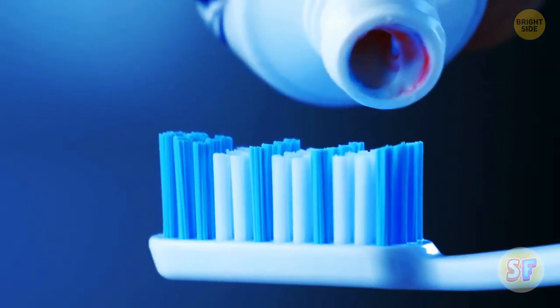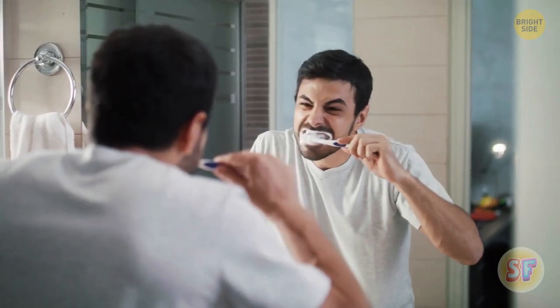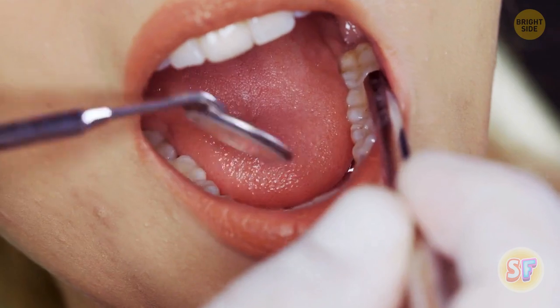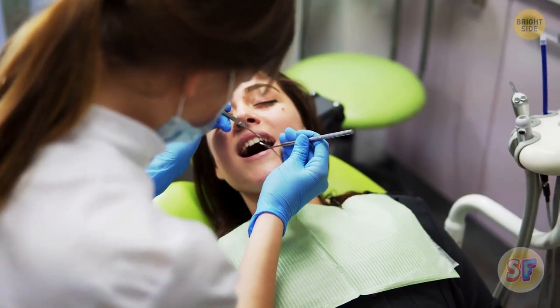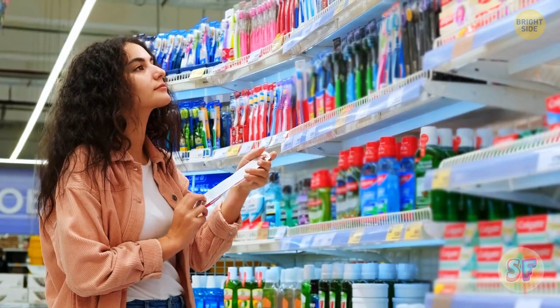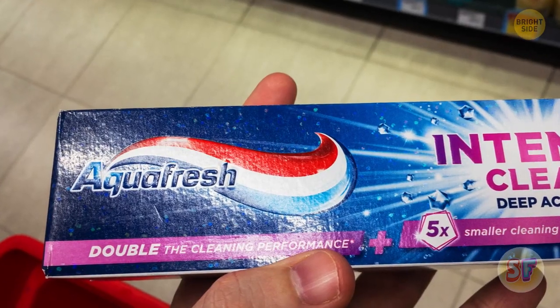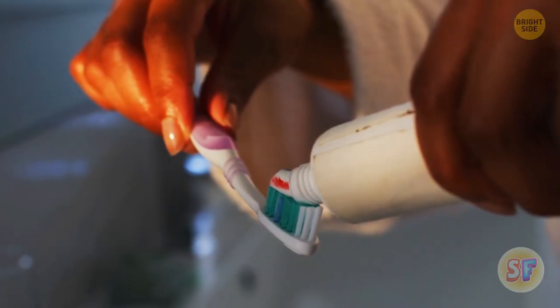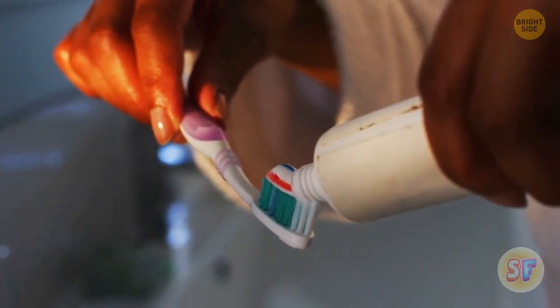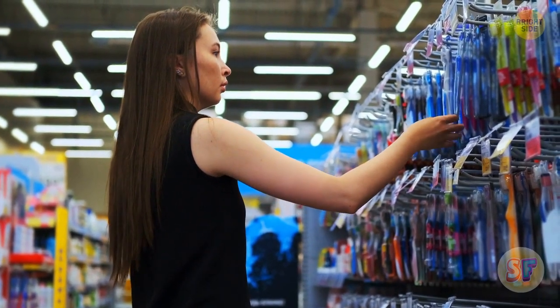We're so used to toothpaste being multicolored that we mostly don't even wonder why. Back in the 1970s, people became more aware of how important dental hygiene is. They wanted their toothpaste to do more than simply clean their teeth. That's why Aquafresh was the first company that came up with a toothpaste that had ingredients for mouthwash too, which is the blue stripe. Later on, they added red, which represents ingredients that help you take care of your gums.